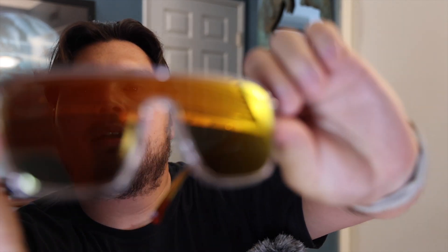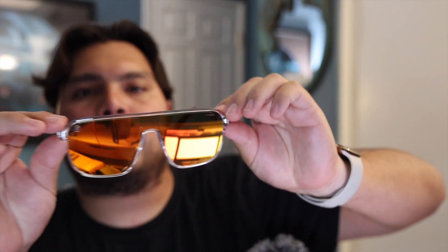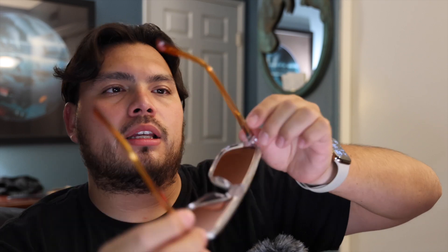I'll go ahead and show you guys some close-up details right now as well. Pretty cool. Haven't put them on yet. And they actually do fit my face — I think they do. Take a little getting used to, but I enjoy them.